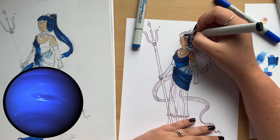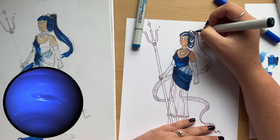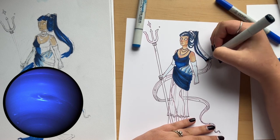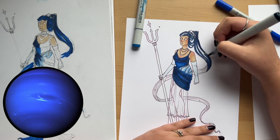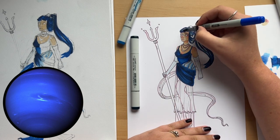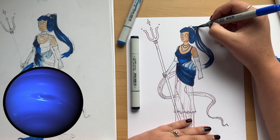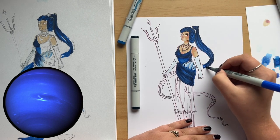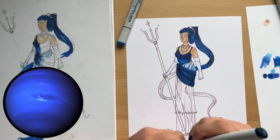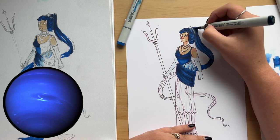Unlike Neptune, planets like Saturn didn't need a godly counterpart because Saturn had so much character with its stripes and huge rings. Mercury had more texture and different colors on the planet itself. I really only used the godly counterpart inspiration for planets with very strong name associations — like Mars, Venus, and Neptune. When I think of Mars I first think of the Roman god of war, and same with Venus and Neptune.